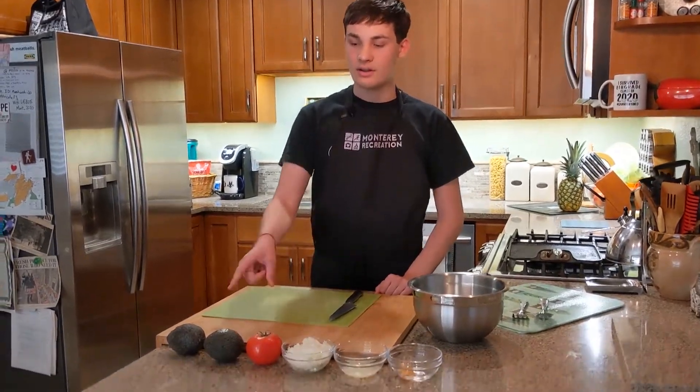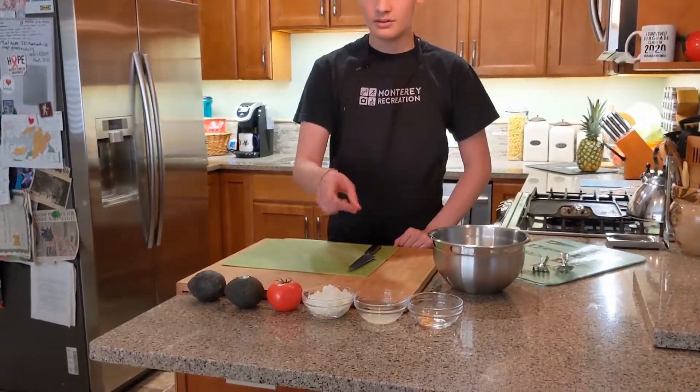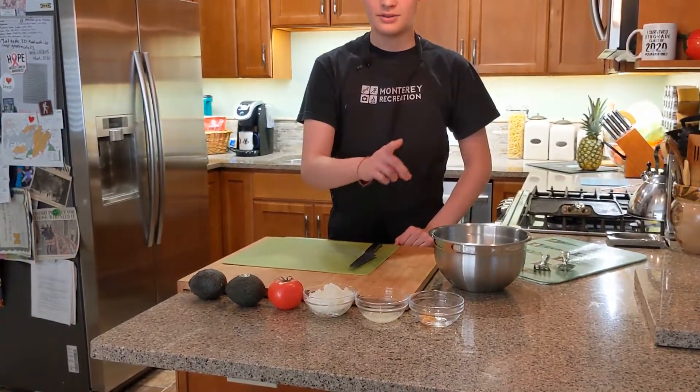Welcome back to Montana and today we're gonna be making guacamole. The ingredients are avocado, tomato, onion, lime juice, and garlic.